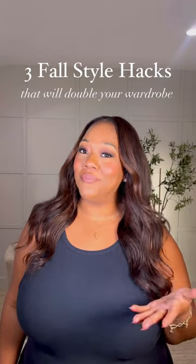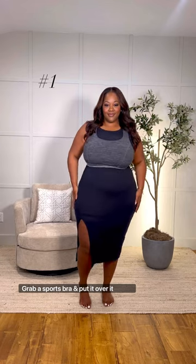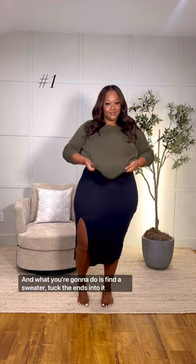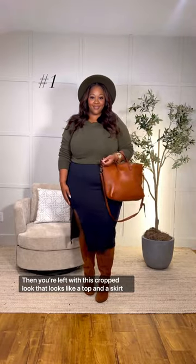Here are three fall style hacks that will double your wardrobe. Starting off with a plain black summer dress, grab a sports bra and put it over it. Then find a sweater and tuck the ends into the bra. You're left with a crop look that looks like a top and a skirt.